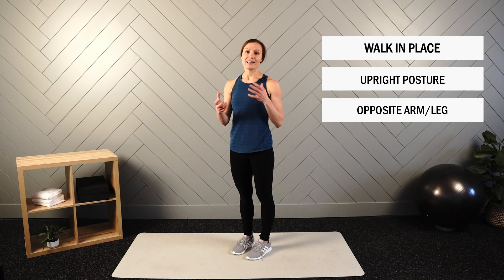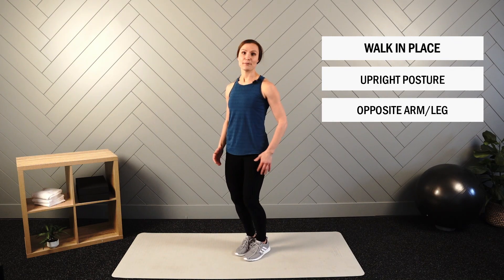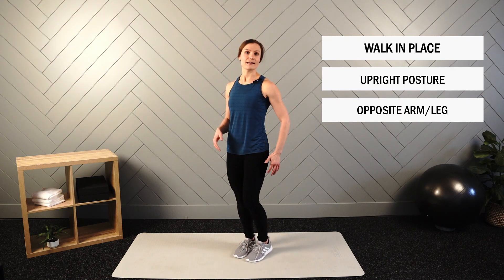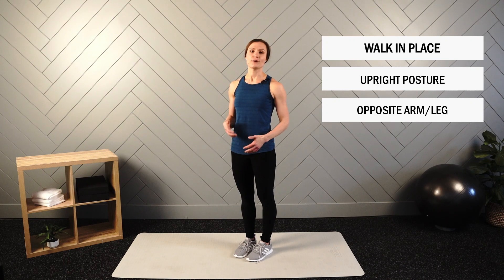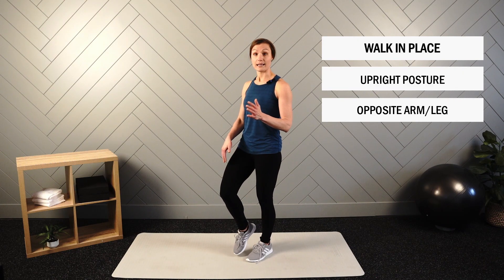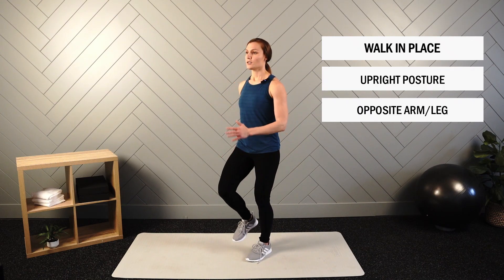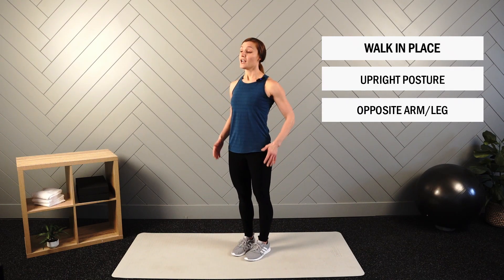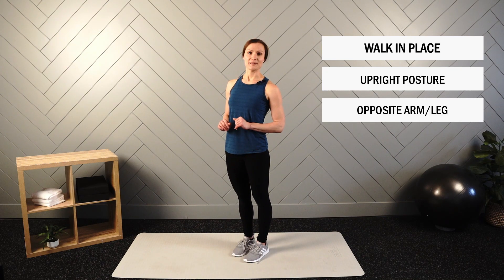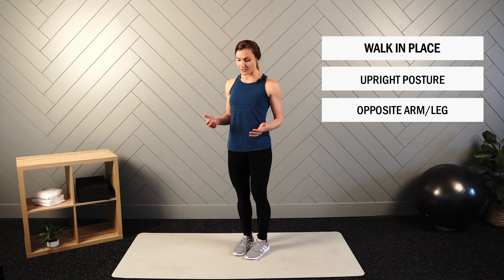Occasionally when you think about opposite arm, opposite leg, you can get fumbled and start going same arm, same leg. Most of us naturally walk opposite arm, opposite leg — it's just when we bring awareness to it that we can get jumbled. If that happens, I'd recommend starting with one leg up and opposite arm, then think about switching them both. If you find yourself going same arm, same leg, pause and reset. We'll go ahead and put 20 seconds on the clock.